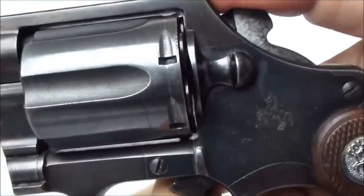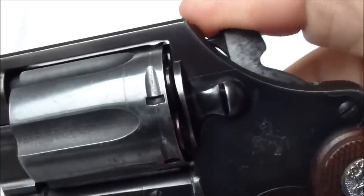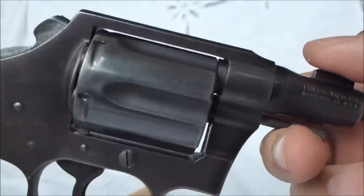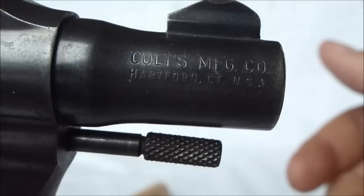You can cock the hammer back still, but as you saw earlier, it did slip out of my fingers and it would have gone off. So it's basically double action only at this point, unless I want to replace the hammer, which I don't plan on.